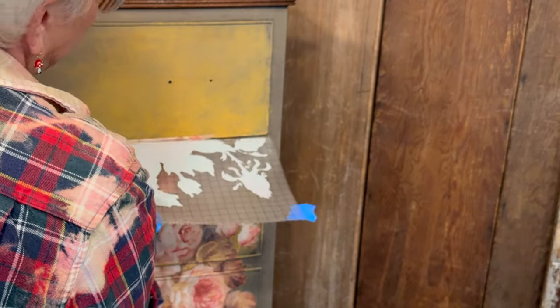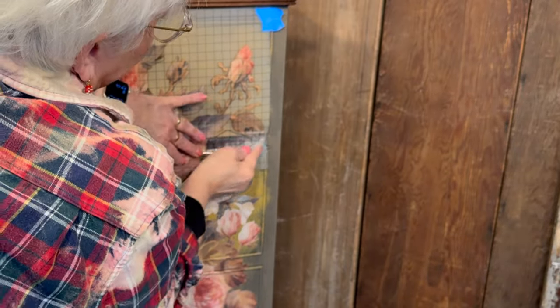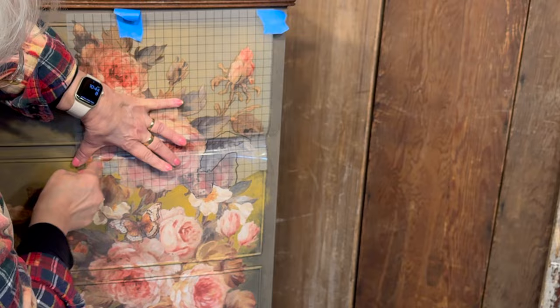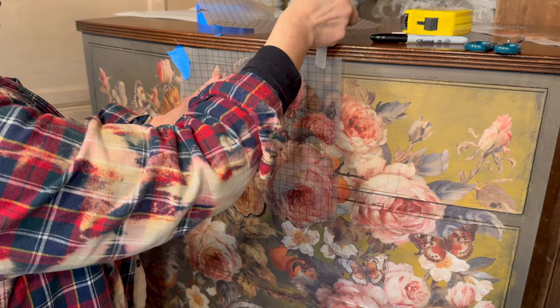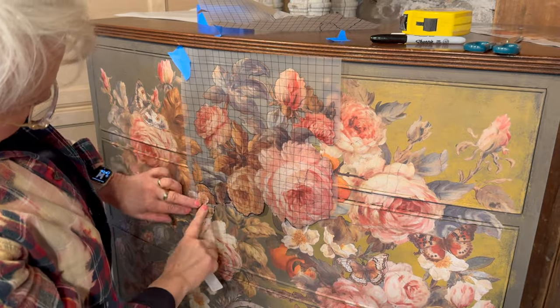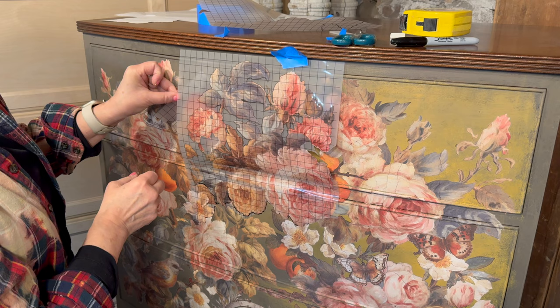Now I'm going to move to the outside corner on the right. Here I decided to layer one of the oranges underneath.